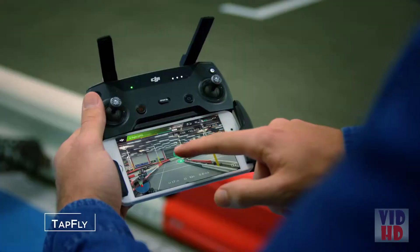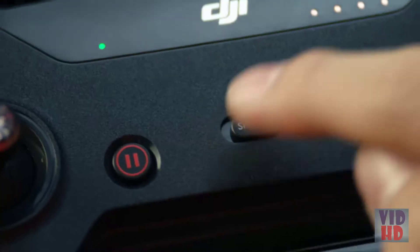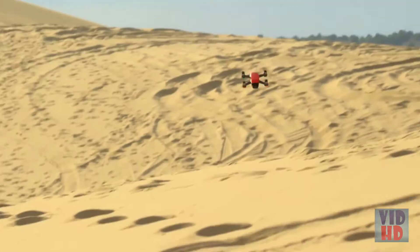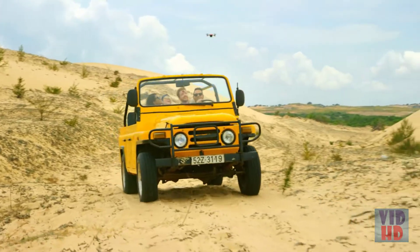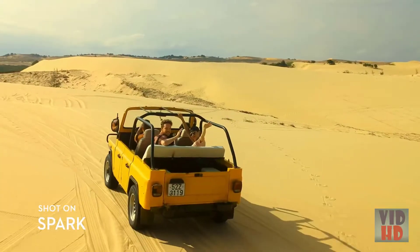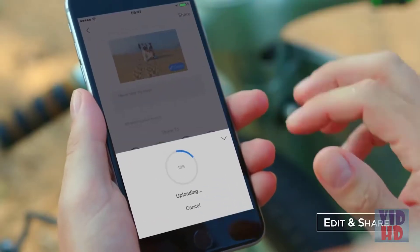If you don't know how to fly, just use Tap Fly. Let's see if you can handle Sport Mode. Spark keeps you in the frame, so all you need to do is act naturally. Edit your epic videos and share them instantly.